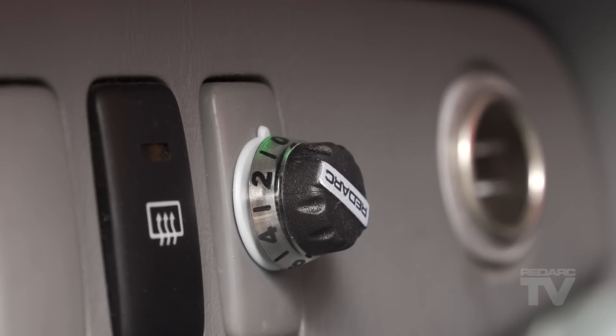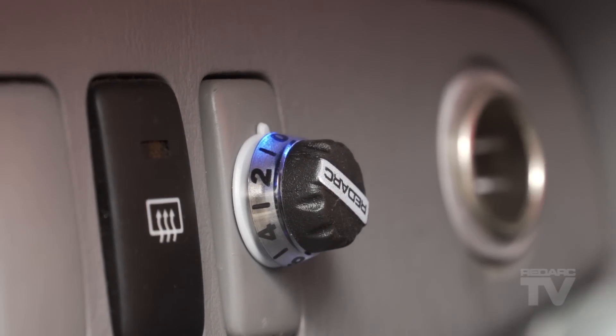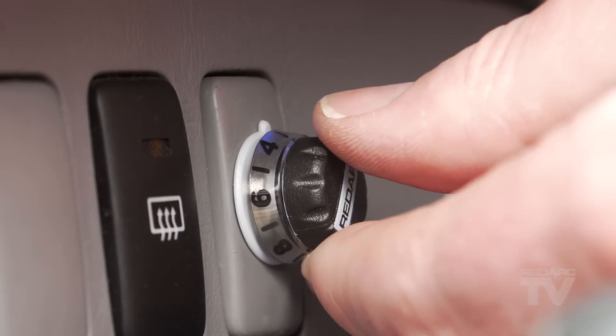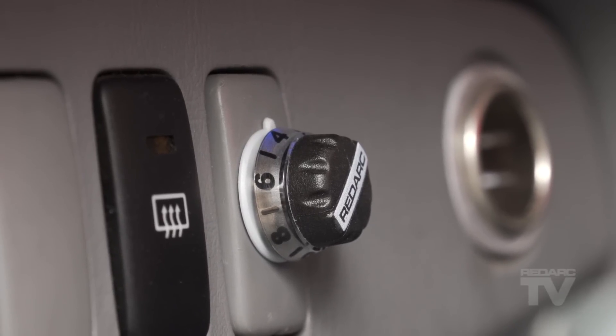Like its predecessor, the TowPro Elite offers selectable automatic or user-controlled trailer braking modes, allowing the user to choose the braking style depending on the road or terrain conditions, vehicle type, or driver preference.